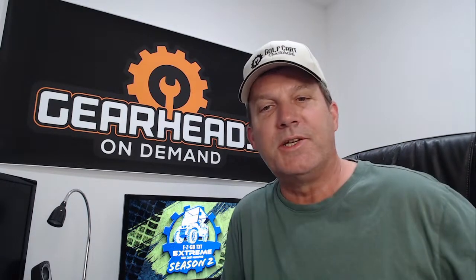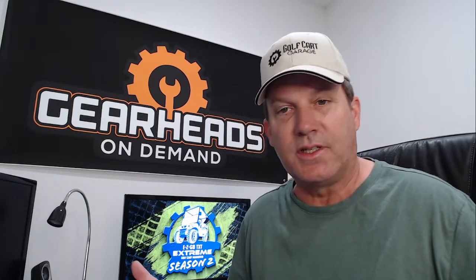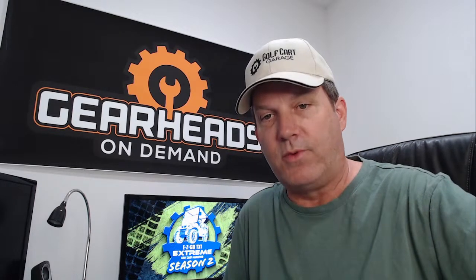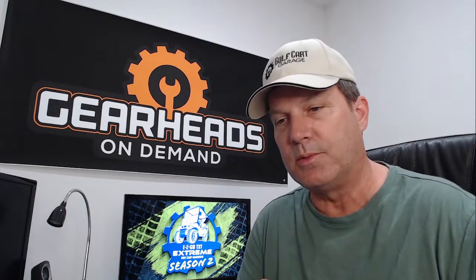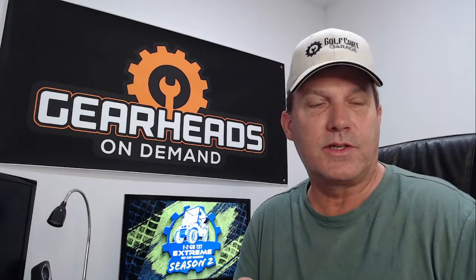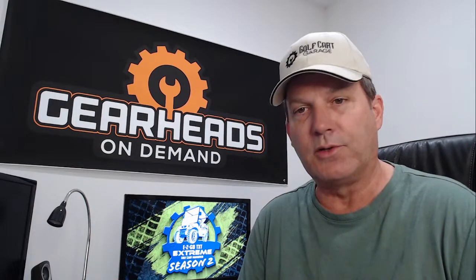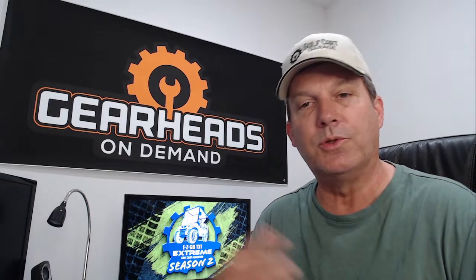Hello everyone, I am Tim with Golf Cart Garage. We are back with our weekly get together where we discuss all things golf carts, go over questions, and see if we can answer people's questions and save them some money. This is Thursday September the 1st and we are live on Facebook and YouTube. We're a little early today — 10:30 central time — and I'll be back later at the regular time, which is 12 noon central time, for another short session.